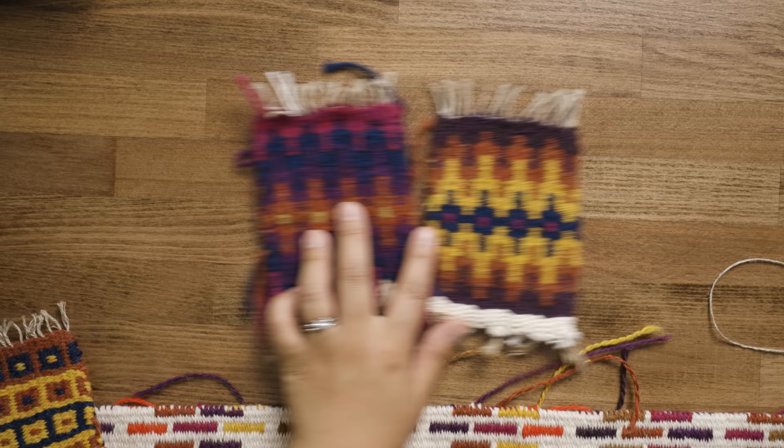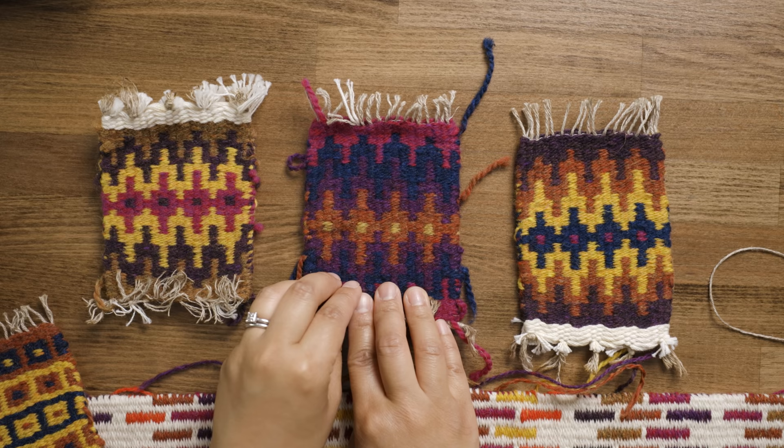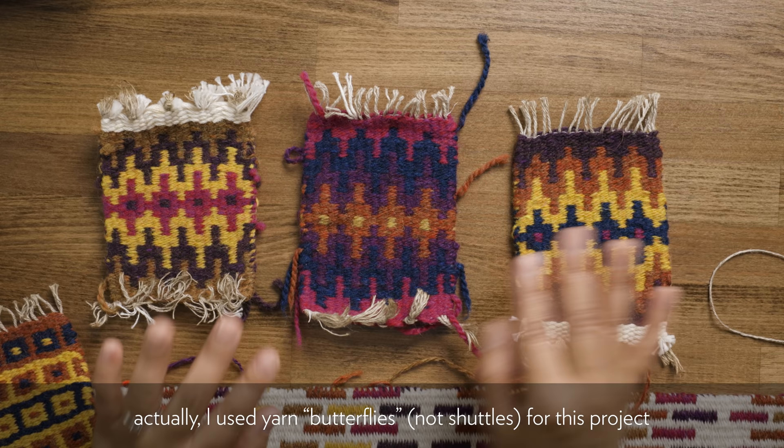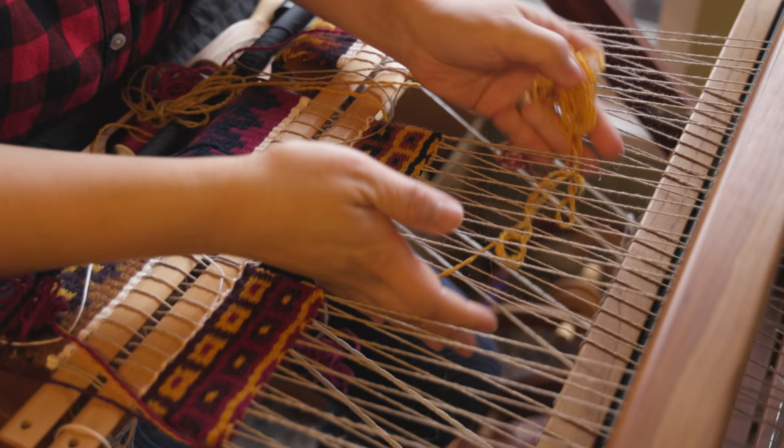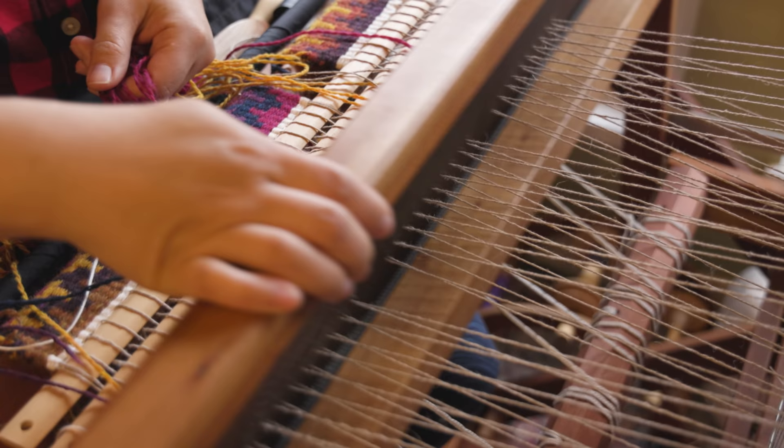You can see here these are some examples of things I wove from that coaster project. The way I had them on the loom, they were separated by a small gap. I would weave one pick on this one, then the same pick on this one, and the same pick on this one. Because I had so many different colors going, I had so many different shuttles — I would weave in with the ginger color, put that shuttle down, weave with the magenta, put that down, weave with the purple. I had maybe two or three shuttles per coaster going at a time.